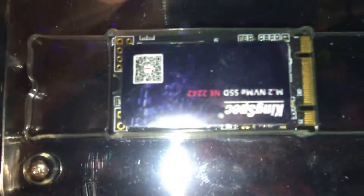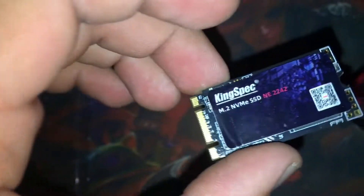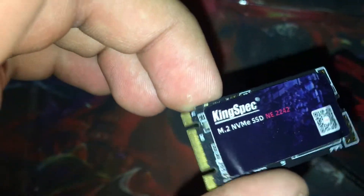So this is what you get when you open it: this solid-state drive, and I think this is a thermal pad that transfers heat. You get the screw and you get the actual SSD. This is PCIe — it's not like NVMe M.2 or whatever.